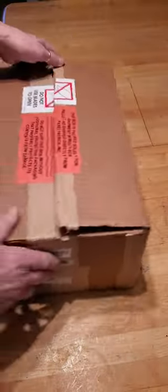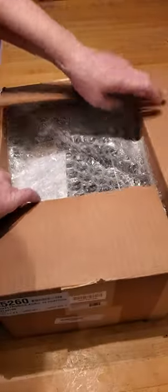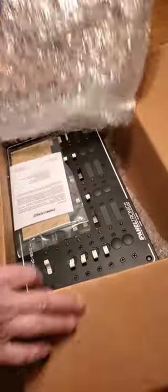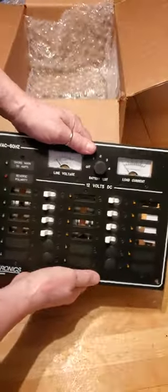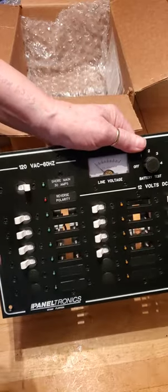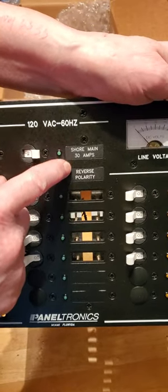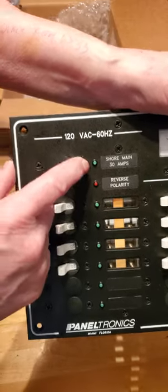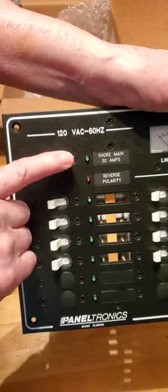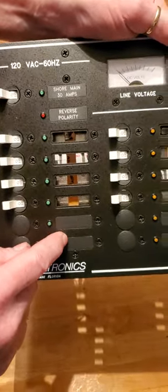So let's see what's in the box. I waited a long time for this — it's very exciting because it's a big step. What we have here is a brand new Paneltronics panel, and this is going to run my shore power at 30 amps. I have a nice reverse polarity indicator — very important on a boat. I can turn off all shore power with one switch, one main breaker. Individual breakers, and got some room for growth.